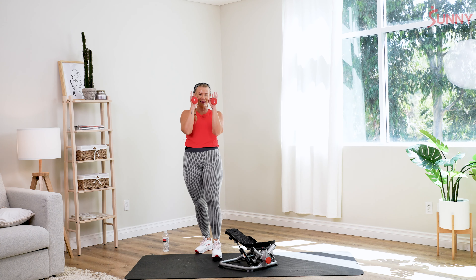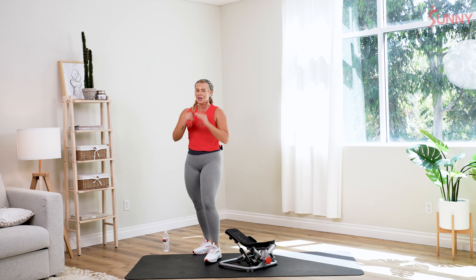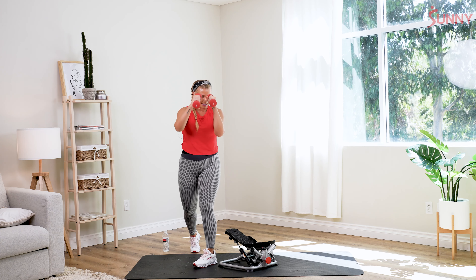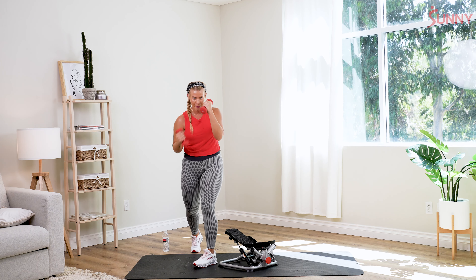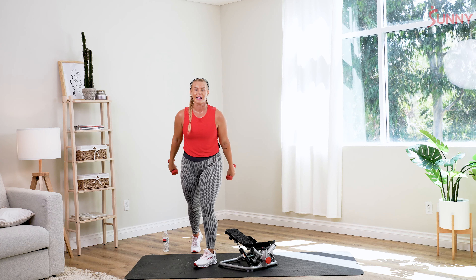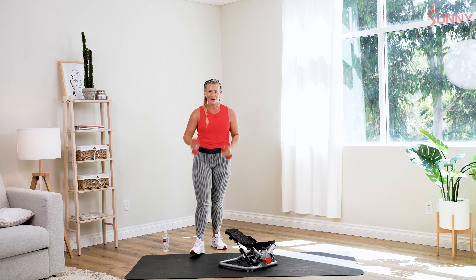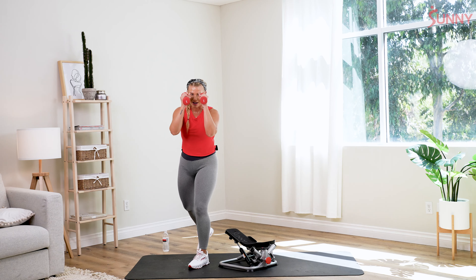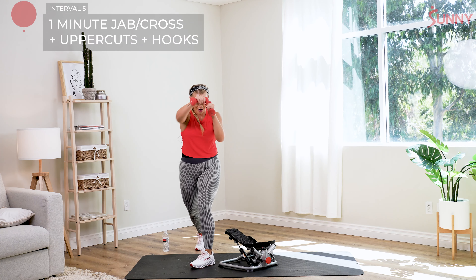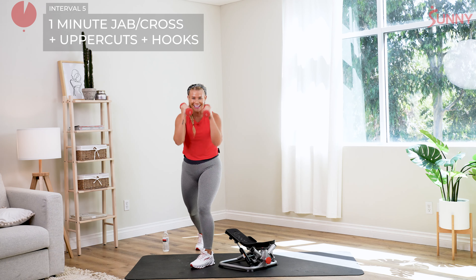We're gonna pick those hands up — I'm just gonna go over the sequence while you rest and recover. It's gonna be: jab, cross, uppercut, uppercut, left hook, right hook. We'll do the sequence slow, double up the movements, and then take a tempo. Let's pick it up — two and one, come on. Jab, cross, left upper, right upper, hook, hook again. Jab, cross — take it slow. That's it, really focus on that form.